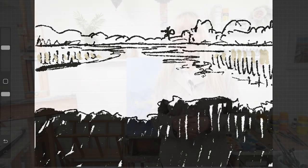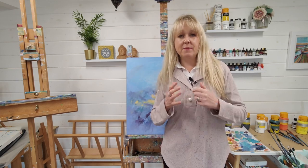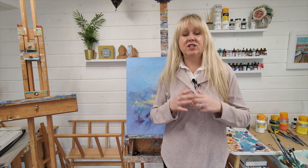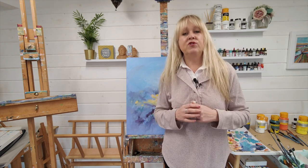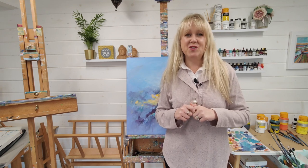I hope that gave you an overview of how you can adjust your images ready for painting to make things a lot easier. If you'd like more tips and tricks on how to paint in acrylic, please feel free to subscribe to my YouTube channel.